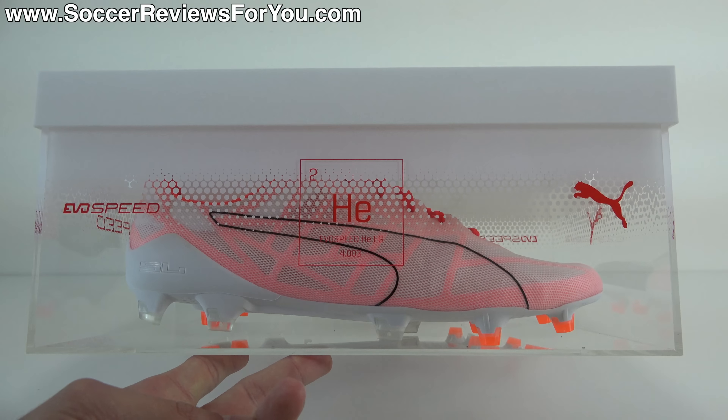As you guys can see, this does come in a pretty cool, fairly fancy box. It's entirely made from plastic. The lid is solid white with EvoSpeed branding in red on the top, and then the bottom part of the box is translucent. You can see a white graphic that fades to being completely clear towards the bottom, with your EvoSpeed logo, the Puma branding, and a little symbol — that's the symbol for helium. It says EvoSpeed HE FG in there. The reason it's called the EvoSpeed HE is they're implying with the helium symbol that they're so lightweight, they'll actually feel like they're floating.